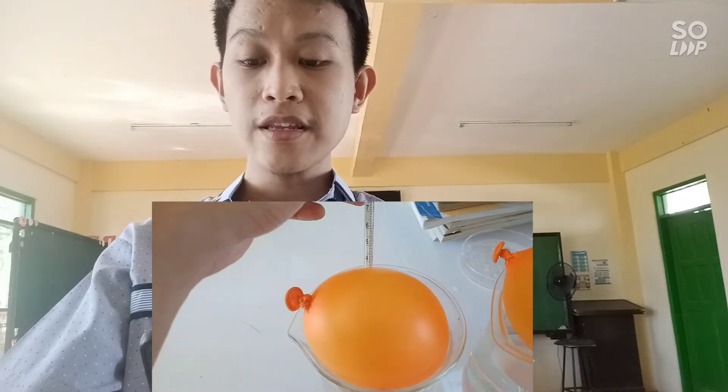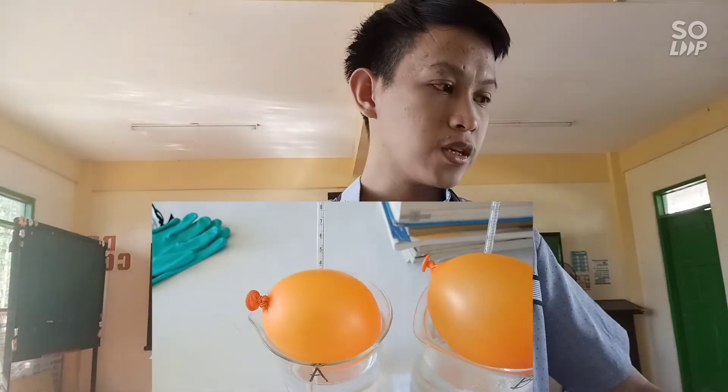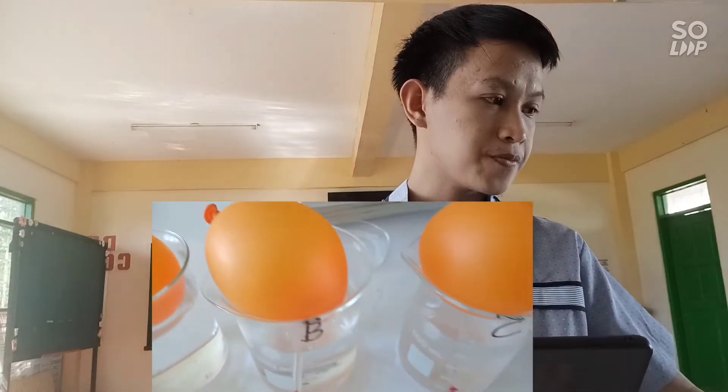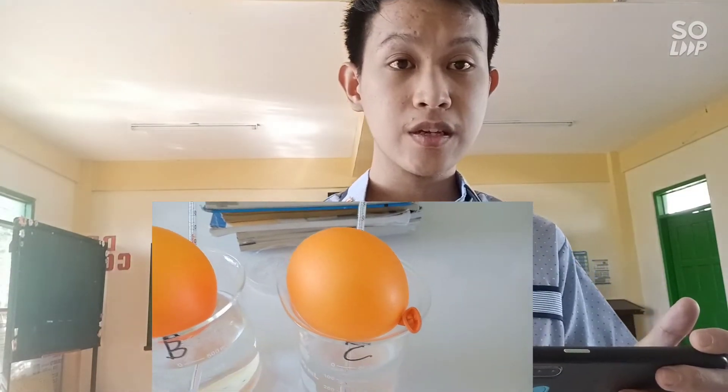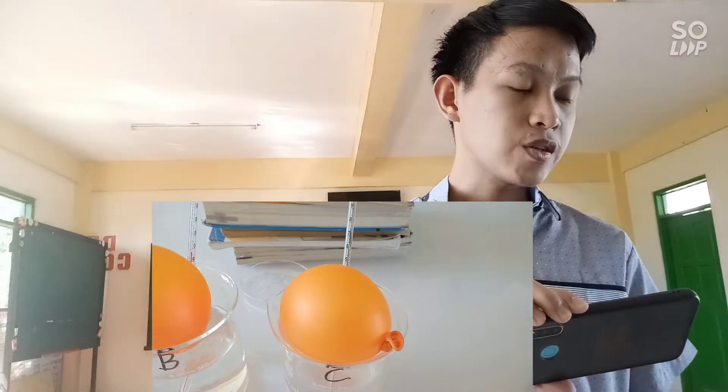The timer has ended. Let's record the final temperature for each beaker. Beaker A with tap water still reads 31°C. Beaker B with hot water reads 47°C. Beaker C with cold water reads 13°C. Now compute the average temperature for each beaker and record it on your table.